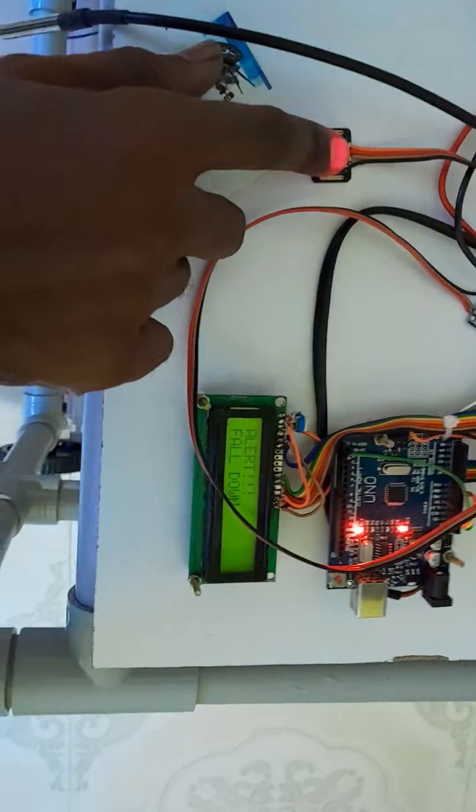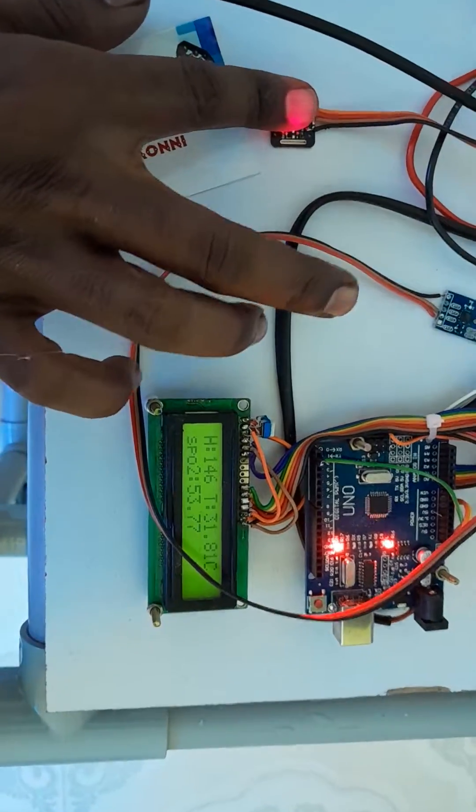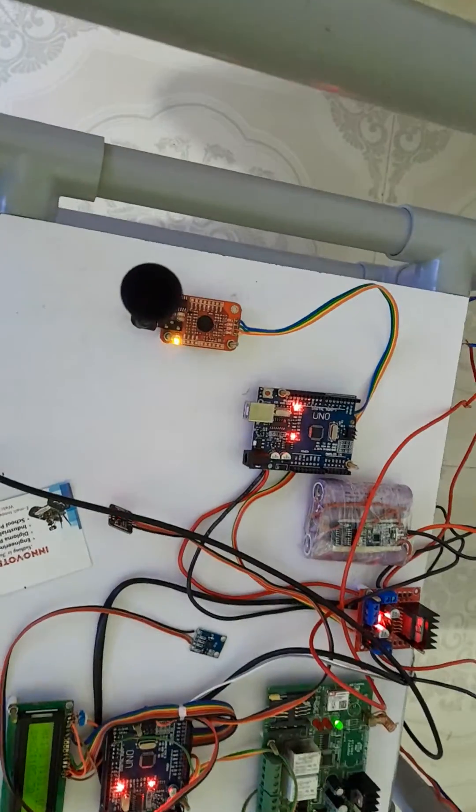I'm simply placing my finger inside the sensor system. You can see the heartbeat is 73, the SpO2 level is 89, and the temperature is 31. This is the voice recognition module.